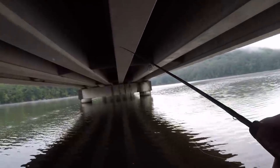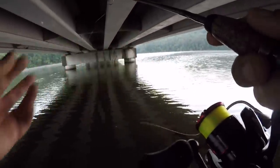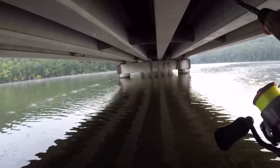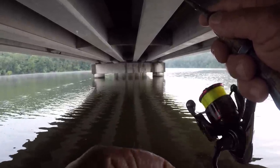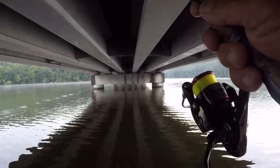I'm going to let it fall probably about 10 feet to start with. We've got to figure out how deep they are before we can catch any fish — there's no doubt in my mind about that. We're at 10 feet; I'm going to hold my rod up.